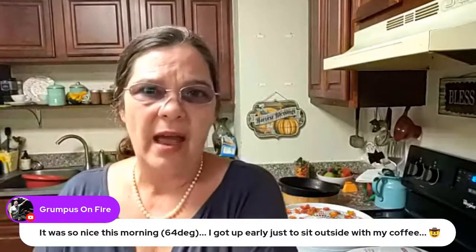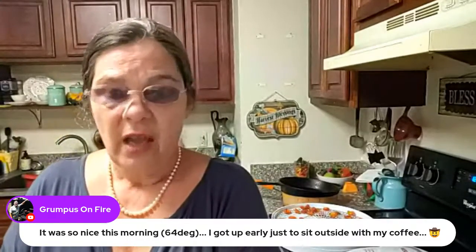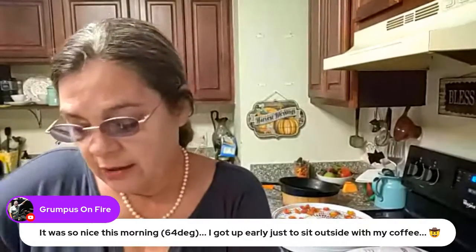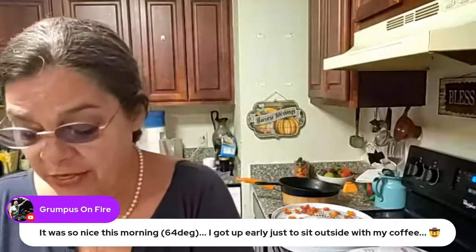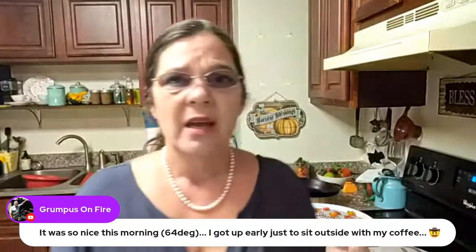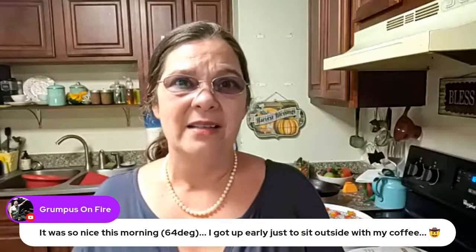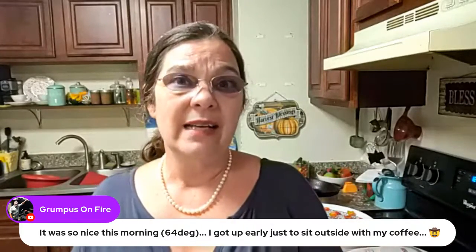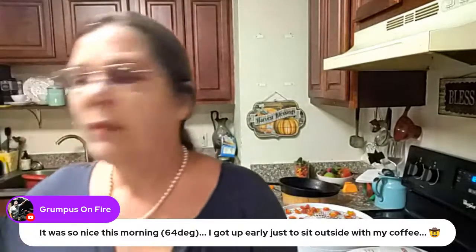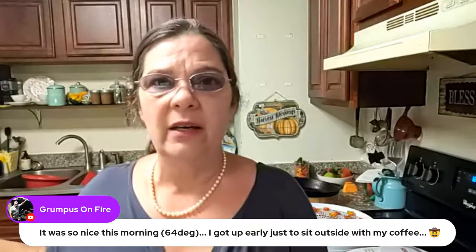It doesn't heat up the house or anything because it just doesn't get hot enough. And if I need to, I could put it on the back porch and let it dry out there. The one thing I'm concerned about with drying these peppers in the house is that the fumes are going to get really bad and burn our eyes.